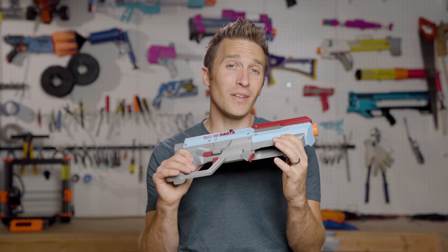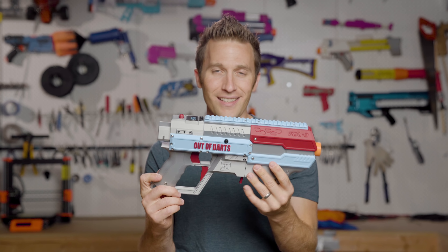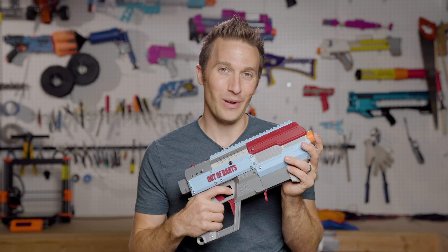You can check out Project FDL down in the description. Let me know what you think of this blaster — I'll have all the notes and info in the description. If you have other questions or thoughts, leave those in the comments, and I will do a follow-up full review once I get a chance to actually playtest this. Thanks for watching. Until next time, I'm out of darts.